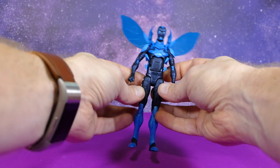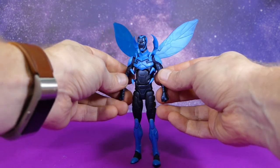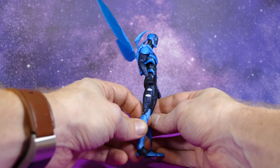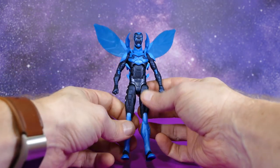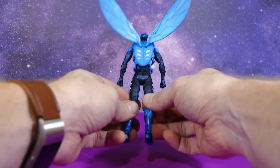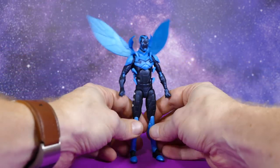Looking at this guy in hand, he looks pretty darn awesome. This is one of the DC Icons that just evaded me and evaded me and evaded me — he was either impossible to find or way jacked up in price. I found this guy for a song on eBay. Imagine that — someone who's not a scalper on eBay.